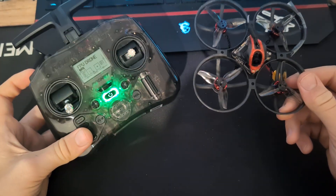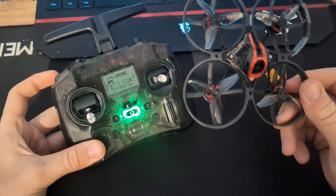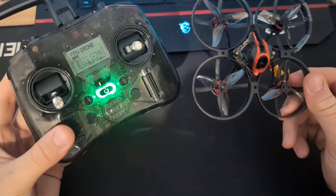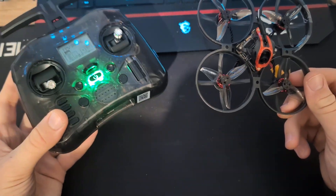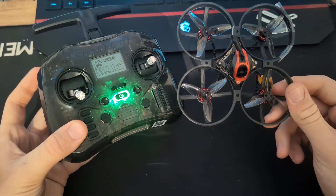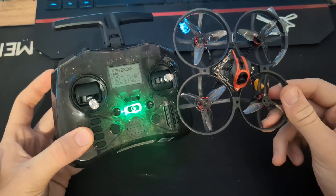Hello and welcome to my channel. Today you are going to learn how to bind your drone with your radio. I won't be long, let's start.